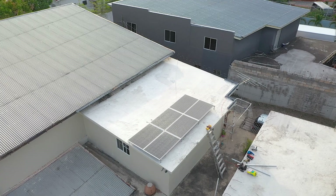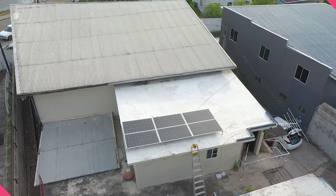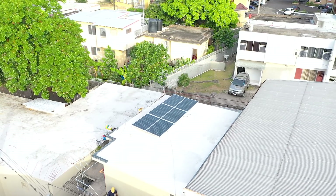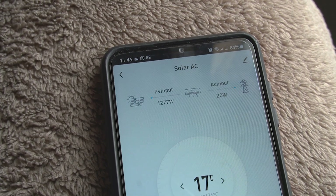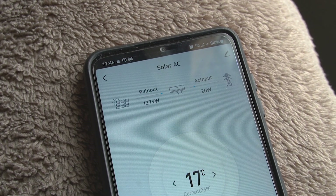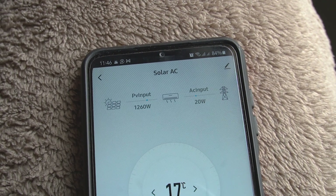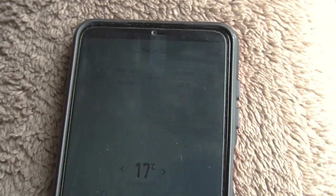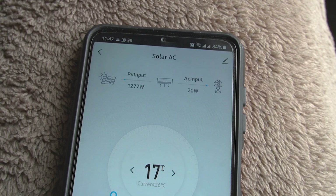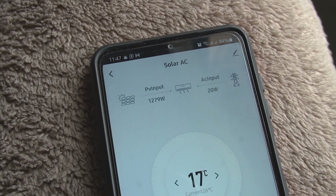As the clouds move and allow more sunlight to hit those panels, you see the increase. We have that last bit of cloud moving away from the sun, and as you can see, it's now increased the wattage from that PV array to 1280 watts, and all that is pulling from the grid now is just 20 watts. So as we get more sunlight, we get more power from those solar panels and there's less dependency on the grid. We can pretty much shut off the grid power at this point and rely solely on power from the solar panels.